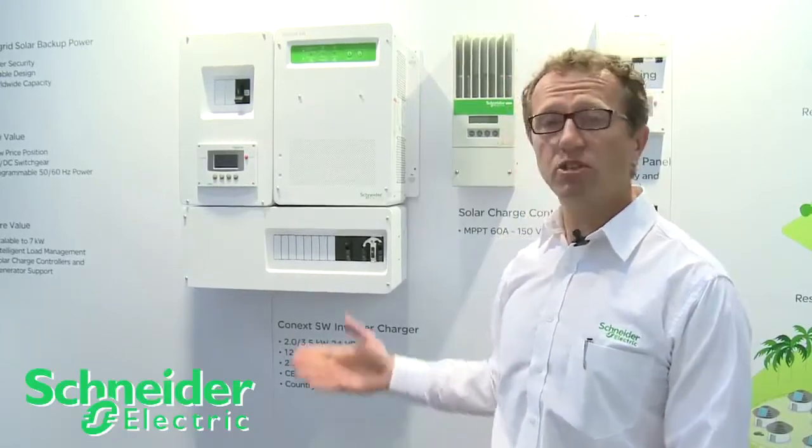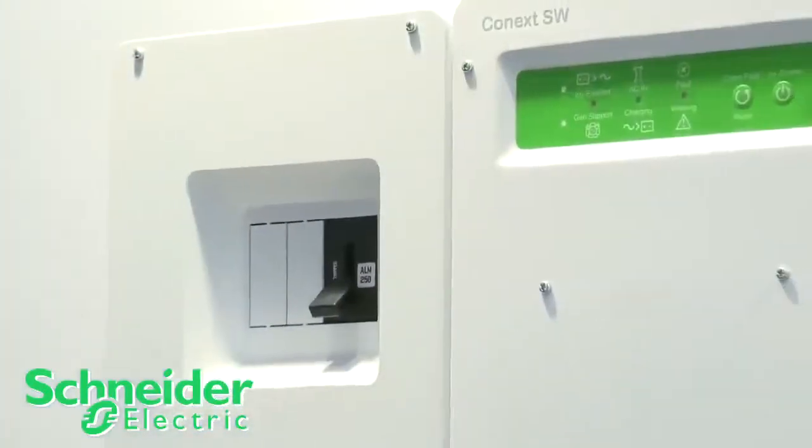Today I'd like to show you the Connext SW. It's a hybrid inverter charger designed for off-grid and battery backup applications. This is a new product that we're introducing at Solar Power International.